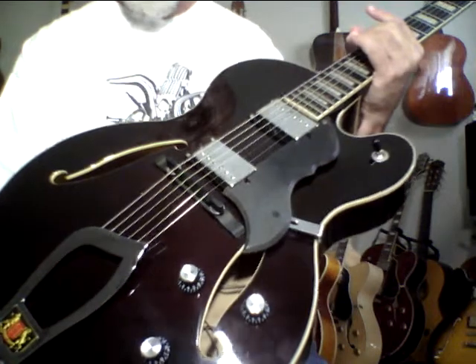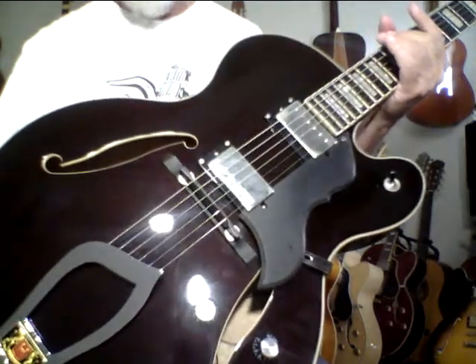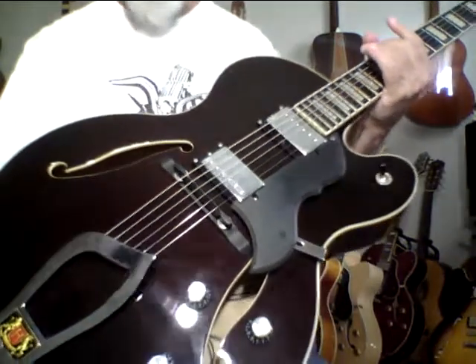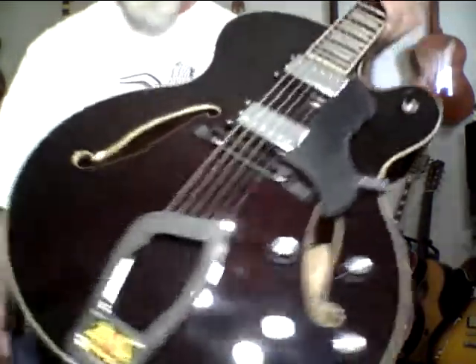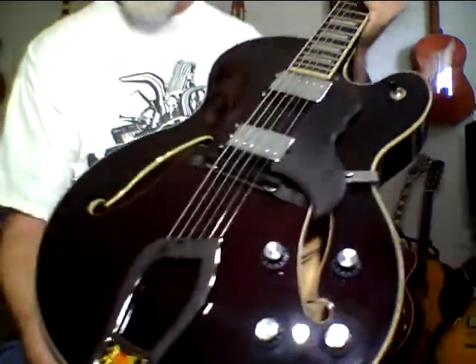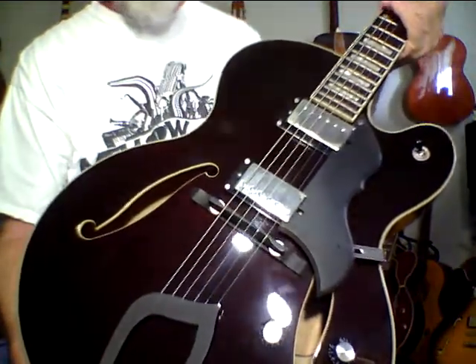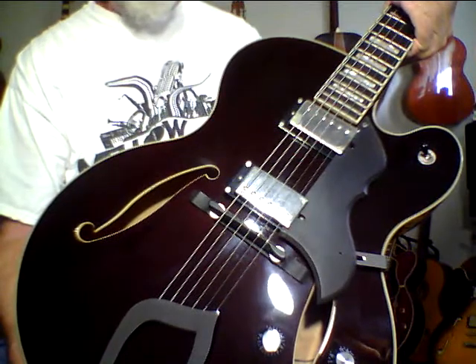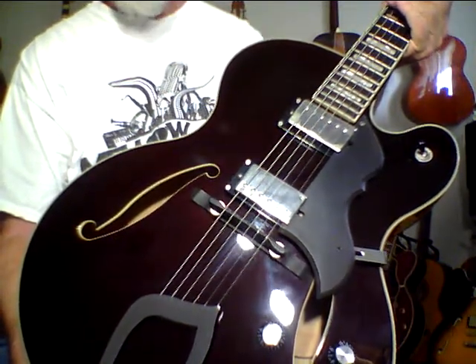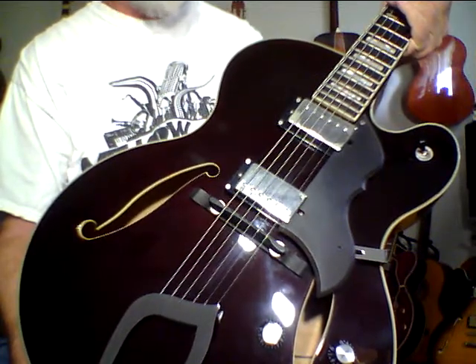This guitar sounds like something you could buy, like a high-end Gibson L5 — you could drop seven, eight grand or more for that. This is a rare one with a solid carved top. You can feel the roughness when you feel inside; you can feel the wood, the roughness of the wood. Some of these have a solid top, but very few of them have the solid carved top. This is an incredible guitar.